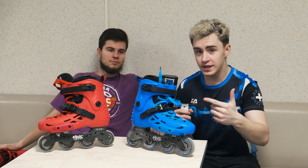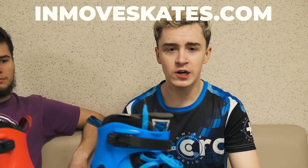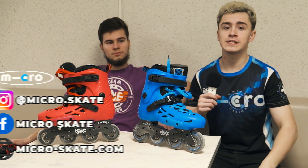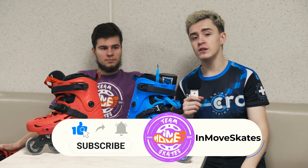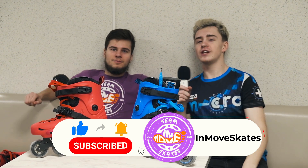If you want to buy these skates, visit InmoveSkates.com and choose your color and size. Thank you guys for watching this video, and thanks to Micro Skate Company for supporting our videos and providing these skates. Subscribe to our channel, press like, leave your comment. Goodbye — see you soon in the next video!